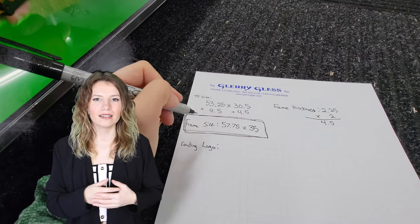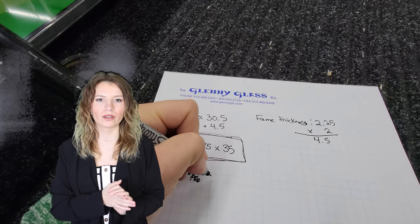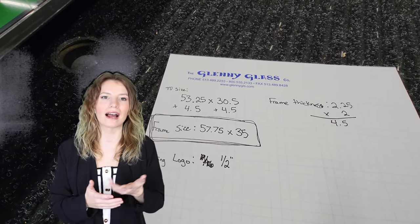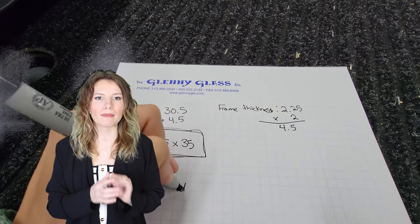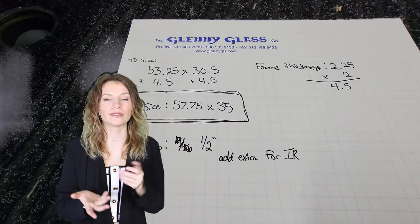This step is important because every TV is different. Initially we wrote down seven-sixteenths because that was the size of the measurement from the logo to the screen. However, we wanted to incorporate an IR repeater, so we added a sixteenth for the IR. The measurement will change for your project at home depending on the size of the IR repeater that you are using.